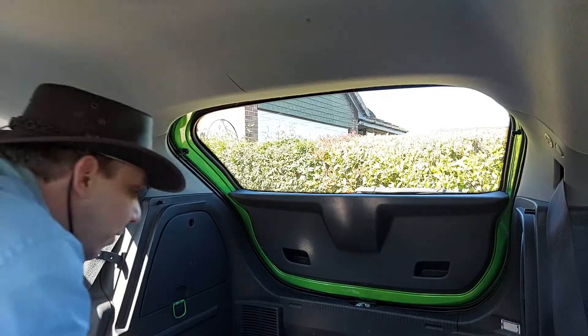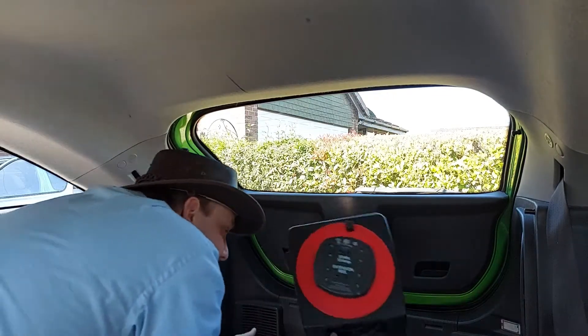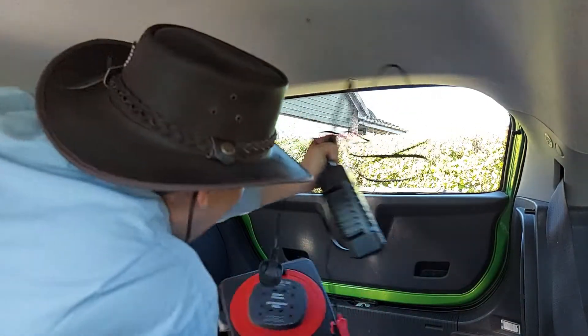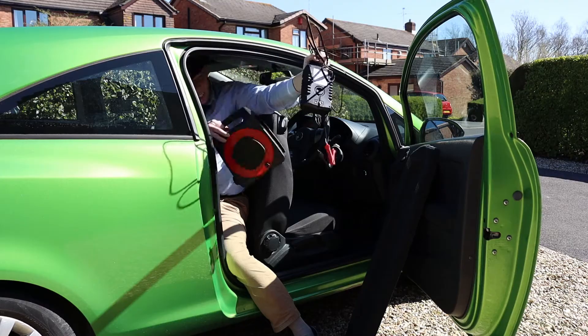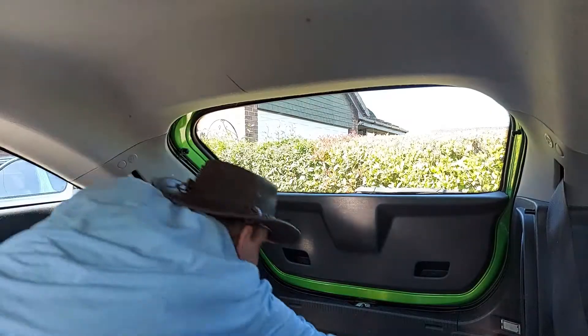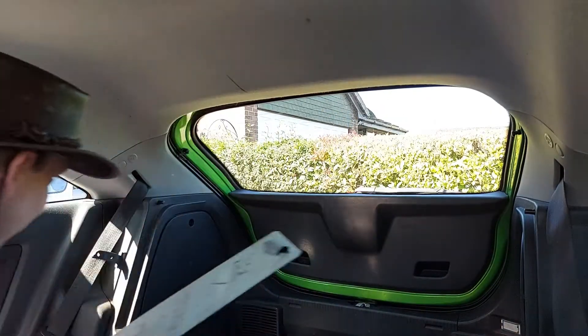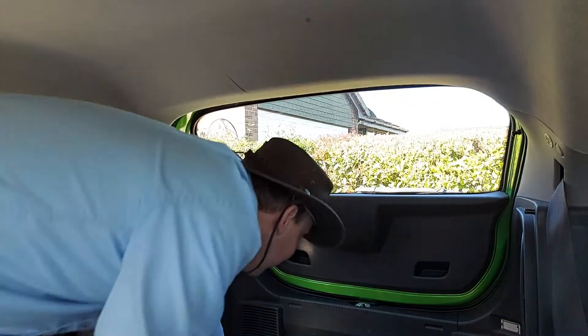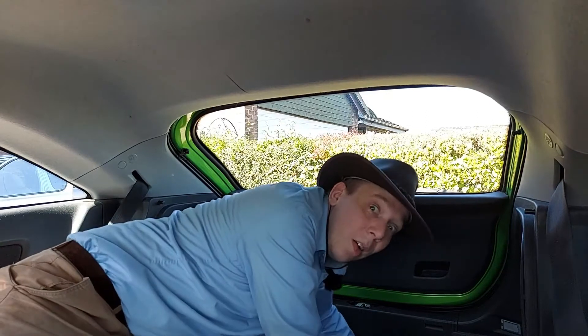We also need to clear out any junk that's in the way. We have an extension lead in here, and a battery charger. An old number plate as well. We're in.